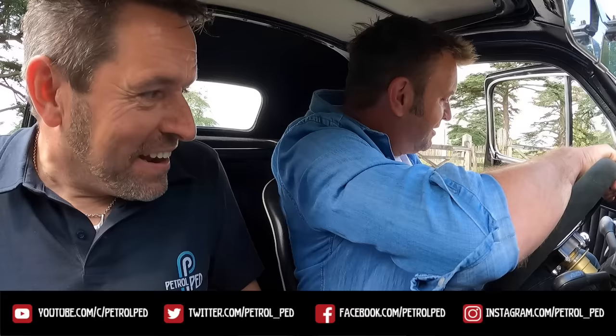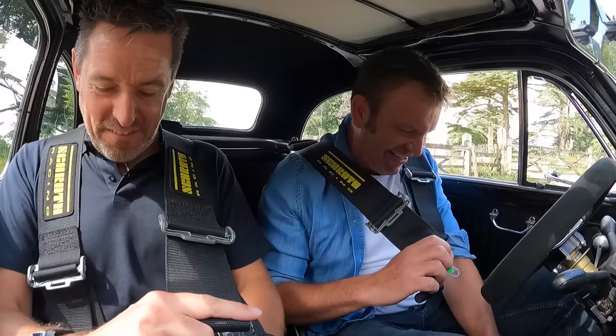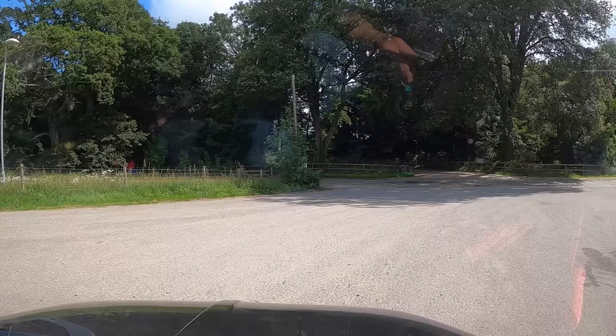Welcome back to the channel, Dave. Bit of a squeeze. We have this habit of meeting in really, really small cars. Dave's going to have a bit of a drive first of all, and then if I'm a really lucky boy I might be allowed to play with this thing — because it is ridiculous.